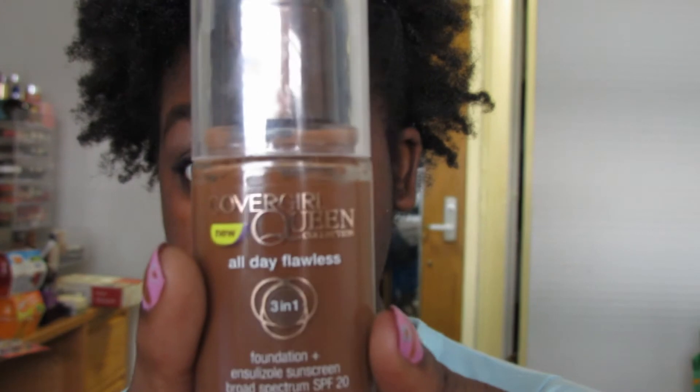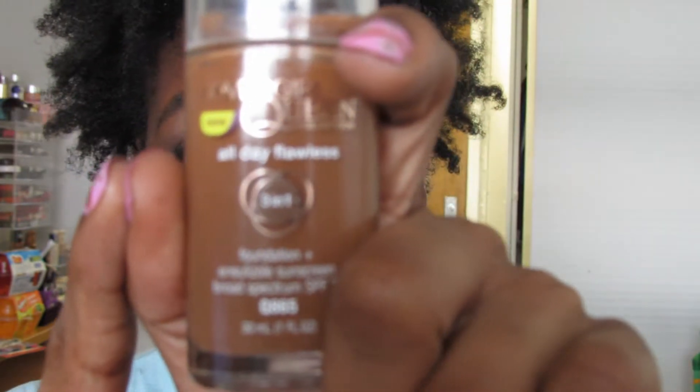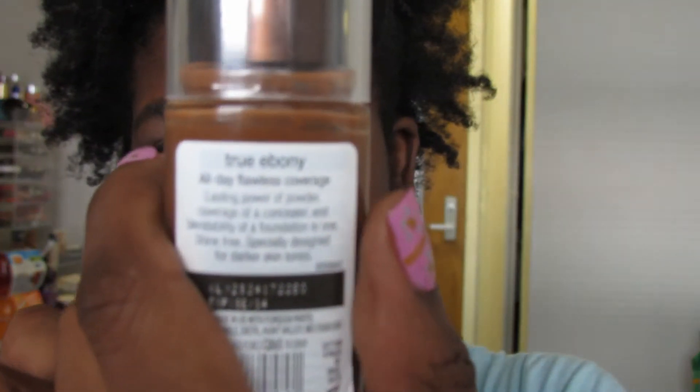I'm also going to review the CoverGirl Queen All Day Flawless Foundation. They have this in the Queen collection as well as the regular collection, but the Queen collection obviously has deeper skin tones because that is Queen Latifah's line. I have the darkest shade, True Ebony, which is Q85. I like it because it has a pump, and the 3-in-1 is foundation, concealer, and powder — so it dries to a matte, sort of powdery finish, but it's not quite annoying. I applied this with a brush and didn't really like that effect, so I used a sponge and liked it better. It also has SPF 20, and it's 30ml or 1oz like every other foundation.